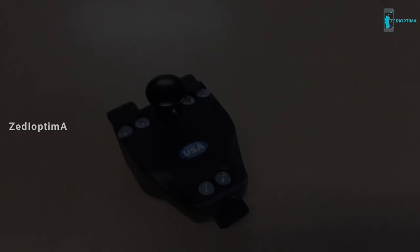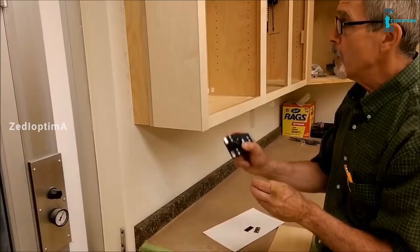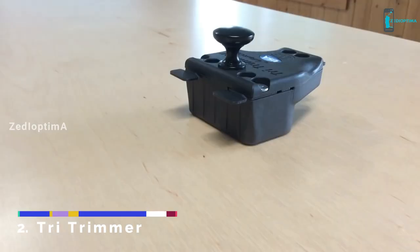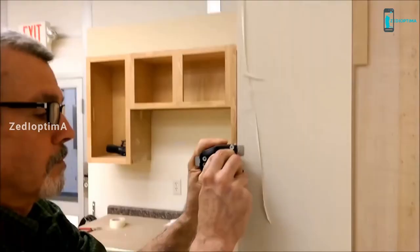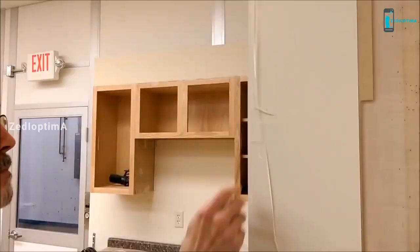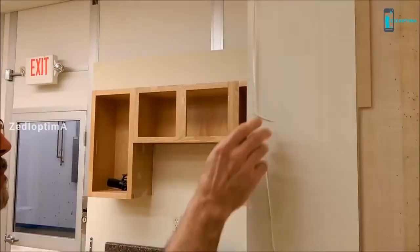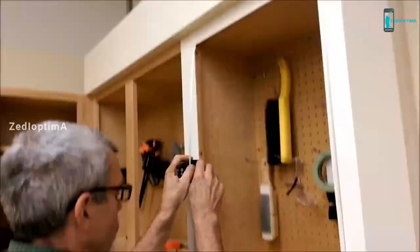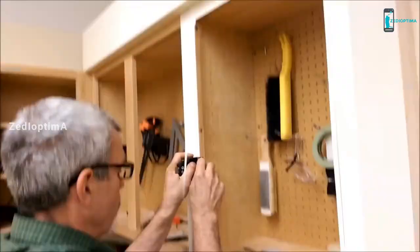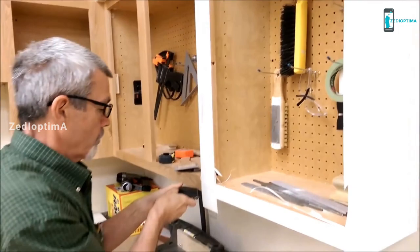Number 2. Introducing the Tri-Trimmer, new from FastCap. This tool is meant for trimming your fast edge or refacing your cabinets. It makes it really easy to do your cabinets after you already have them up, or if you're just doing a refacing job without ever taking them down. It has a large flat along with two blades which keeps your Tri-Trimmer perfectly straight so you get a nice flush cut right to the edge of the cabinet. With carbon steel 30-degree blades, it gives you a perfectly flush cut through veneers, vinyls, real wood fast edge, PVC fast edge, anything you want to reface your cabinets with.